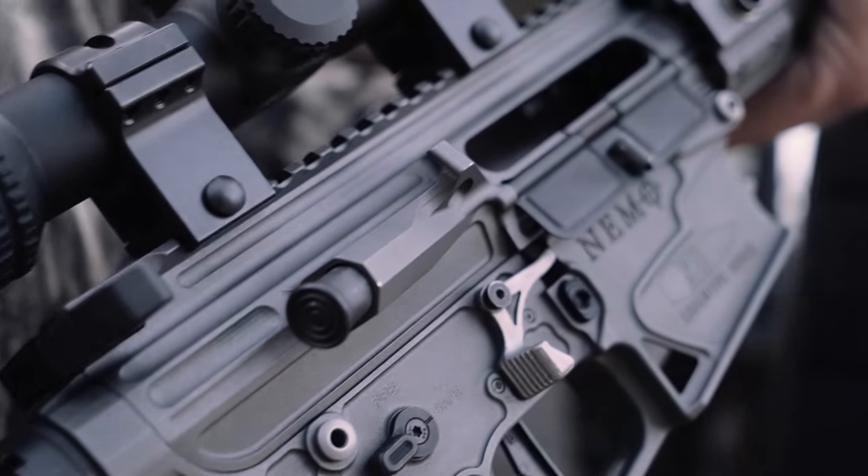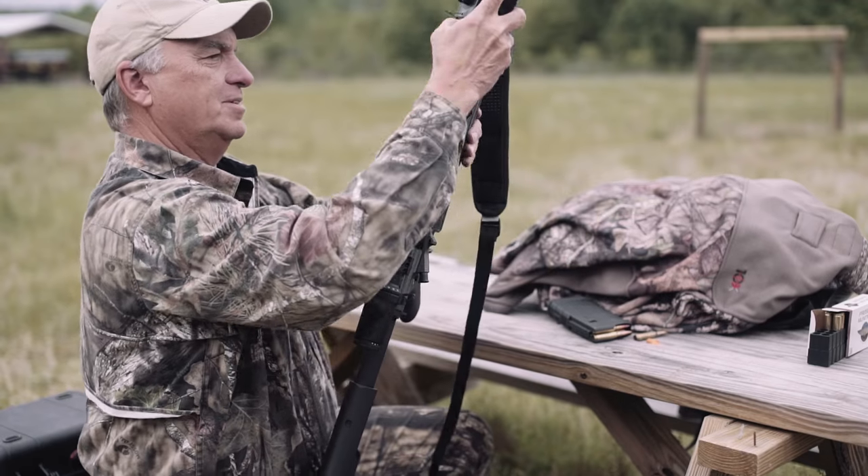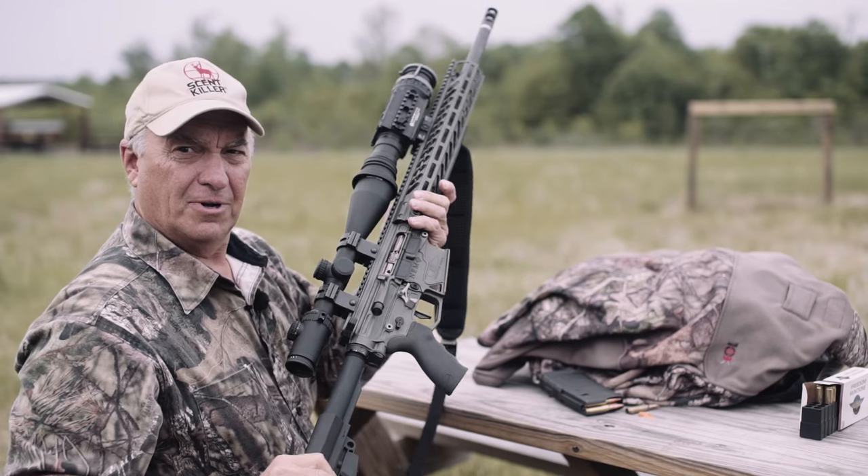We're going to go out and create some history with it tonight. All we've got to do is just get the thermal back on, and the pigs are in trouble tonight.